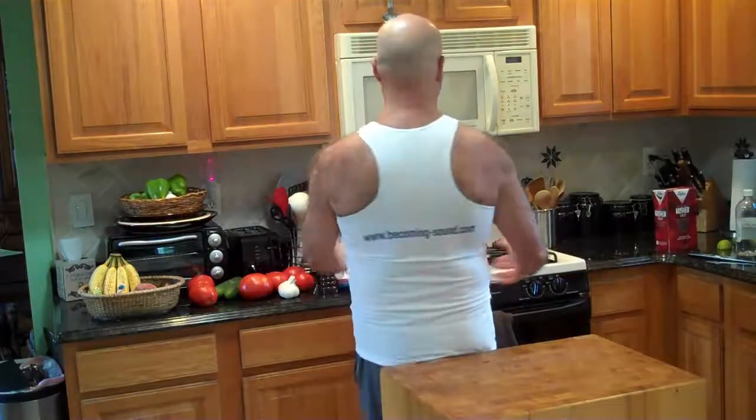All clean, ready to cook. BecomingSound.com.